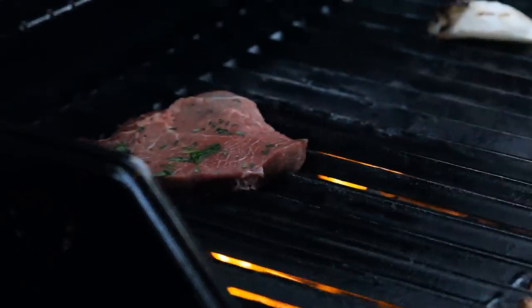Getting creative — we're using a piece of the steak's own fat to oil the grill. We don't just cook our steaks on a grill, we cook bacon. Grilled bacon.